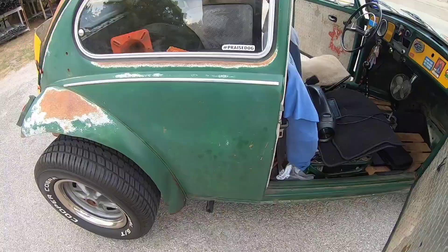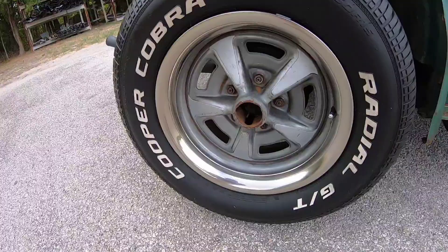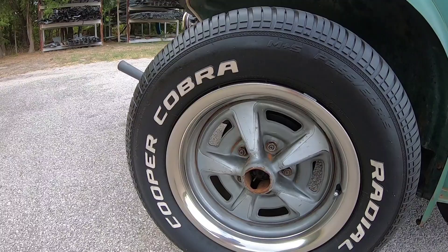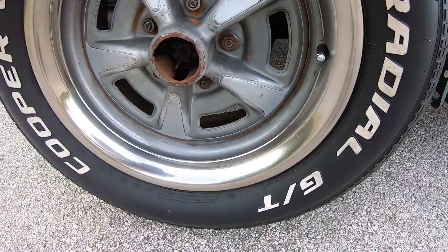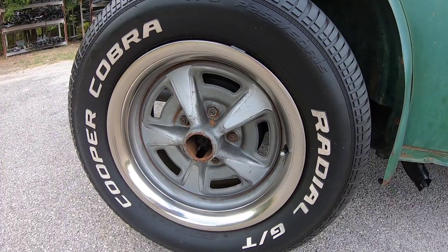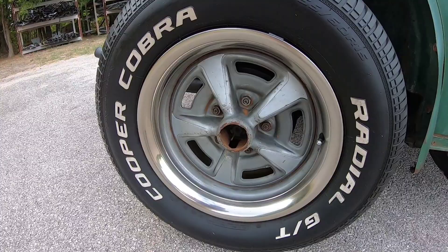Now I can show you the rear wheels — same ones. These are Cooper Cobras, commonly used on muscle cars of the 60s and 70s and some 50s cars. I also have these beauty rings, these little chrome rings. A lot of the Pontiac, Chevy, GM, and Ford wheels would have had these from the factory. These didn't have them when I got the car, but recently — I believe in May — we came across a set and I thought I'd try them on the car. They worked out pretty well, so I'm happy with them.